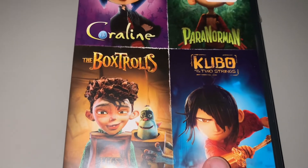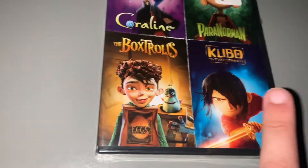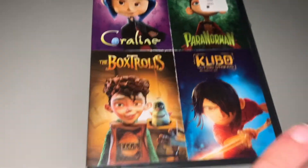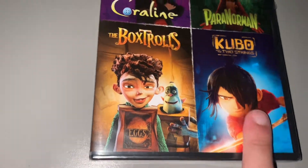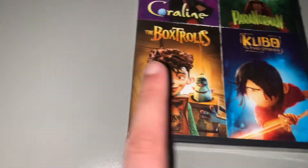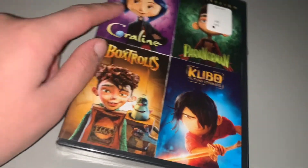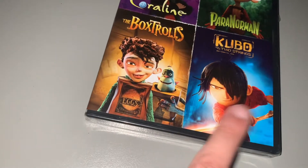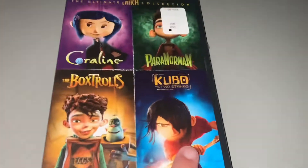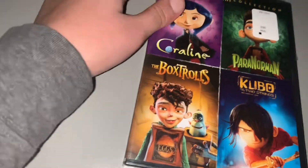I forgot what this is — Kubo and the Two Strings. They are all amazing. I have to say I have never seen Kubo. I've seen Coraline of course — Coraline is the best one. But yeah, I've never seen Kubo, if I'm saying it correctly.